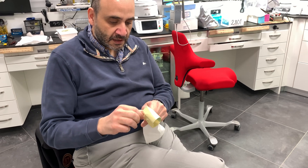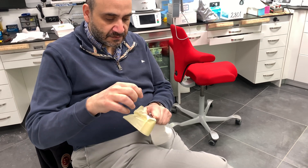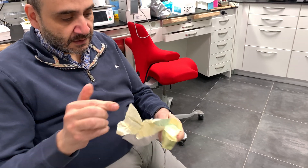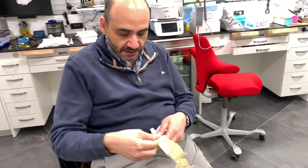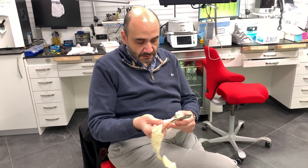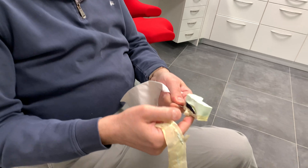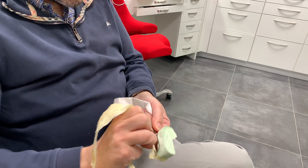This just happens to be an impression of a single unit restoration, tooth number 47. You always want to attach your tape onto the metal rim if you can — it's more efficient than attaching it to the impression material, and it comes off pretty clean.